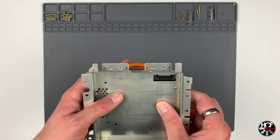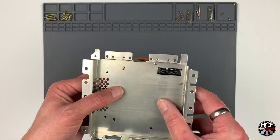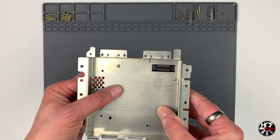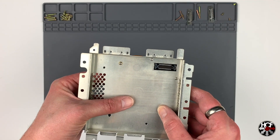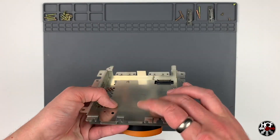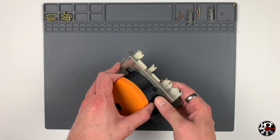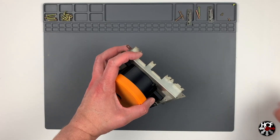One tip I'd recommend if you're using the SD card mount: pre-thread your holes first. I tried to install the SD card mount without pre-threading and it was an absolute nightmare. So I took it off and pre-threaded the holes just with the screws that came out of the GameCube — it makes it a lot easier and less fiddly.